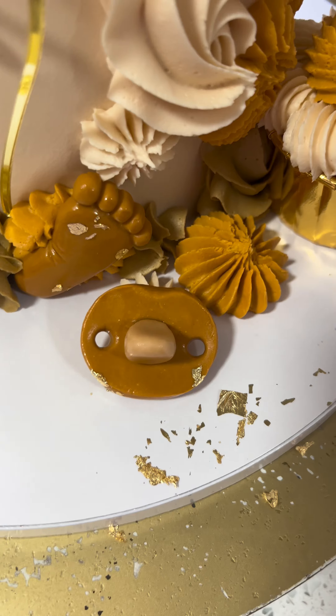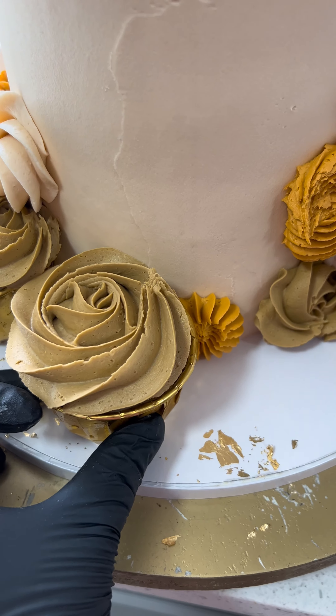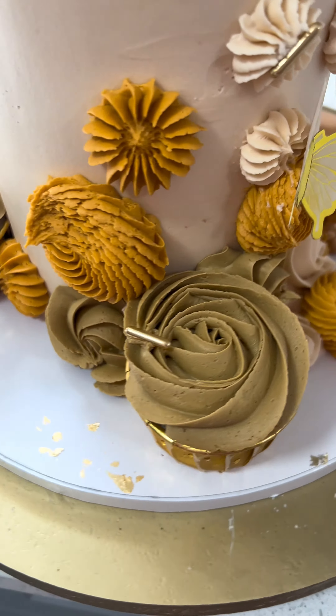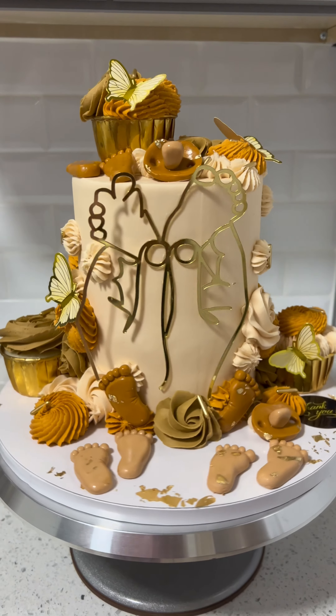Little binkies, little bubbles, little pacifiers — they're so cute. Then I added a few butterflies and bits of gold to kind of enhance the color all together, and this was the end result.